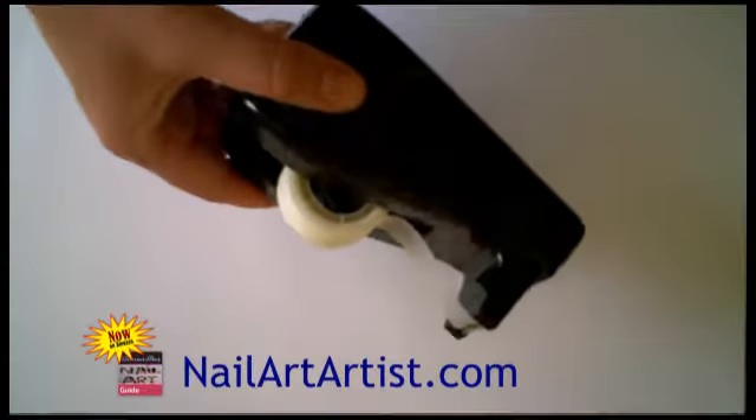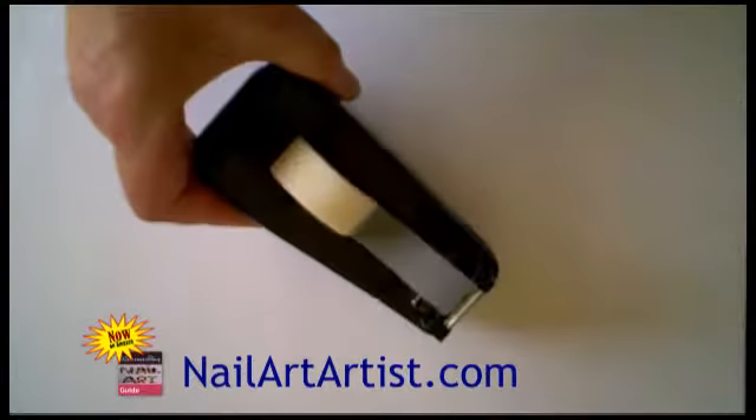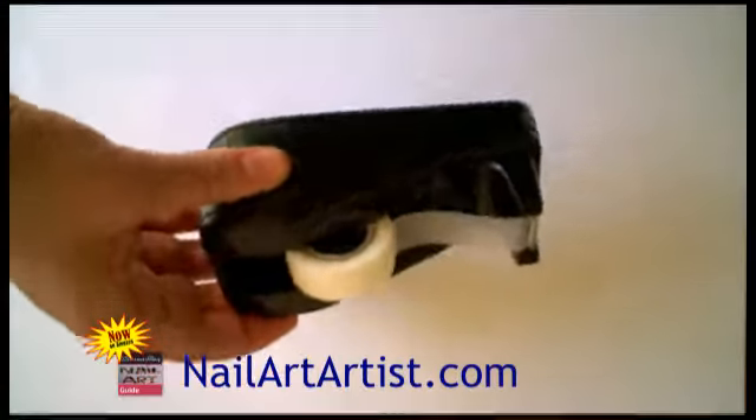Hi, Joe Hollander here with the How to Water Marble Nail Art Tutorials. In this tutorial I would like to show you some other things you need when you start making and testing your designs.